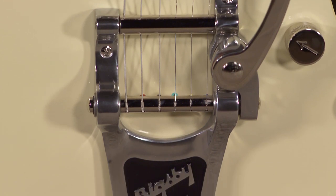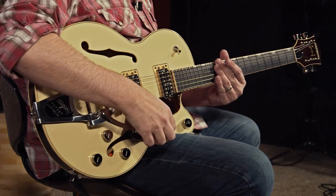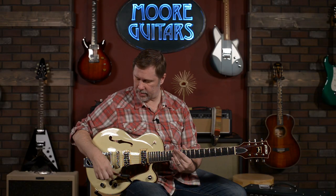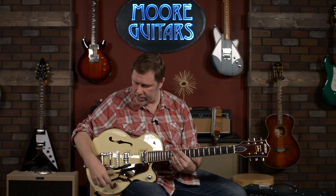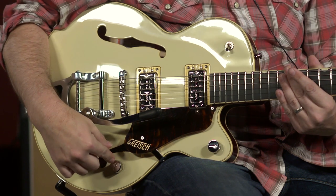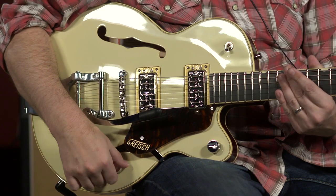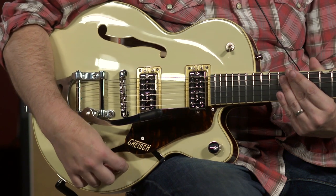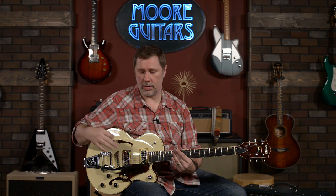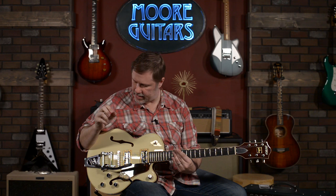It's got a Bigsby on it — some people love them, some people don't, but it's a Gretsch so you kind of almost expect to see one of these on there. Silver hardware. You have two volume controls and then the tone control. The interesting thing with the tone control is that it is a no-load pot, so that means when the tone control is all the way up, there's basically no tone control — it's taking the tone control all the way out of the circuit. We'll play around with that a little bit as well.